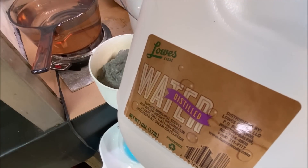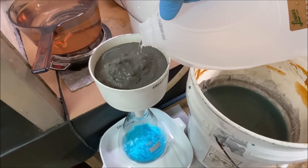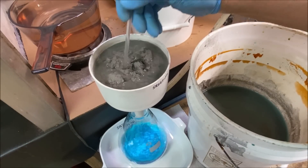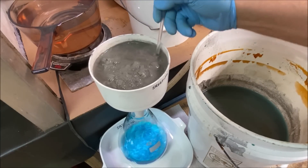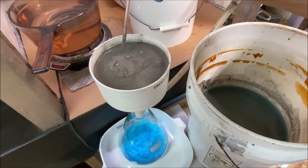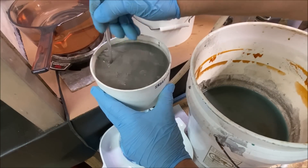Now I'm adding some distilled water. The goal is to try to get all the blue liquid rinsed off of our cement silver. I've got a little glass rod and I just stir it up as the water gets pulled through. I put two filters in there to protect against the filter tearing as I stir it.